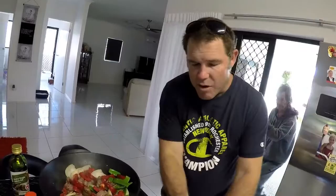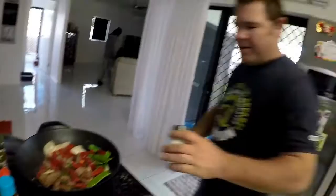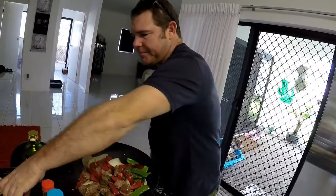I would not recommend adding any salt to this dish, but what I like to add is a bit of pepper — just a little bit of pepper. There you go.